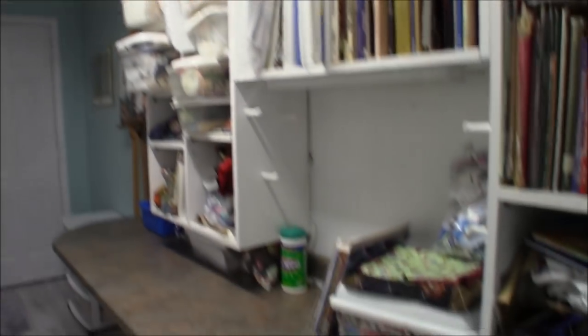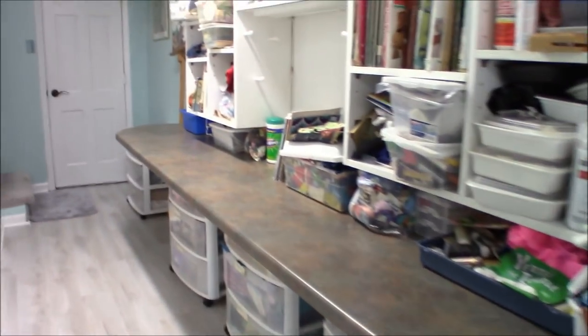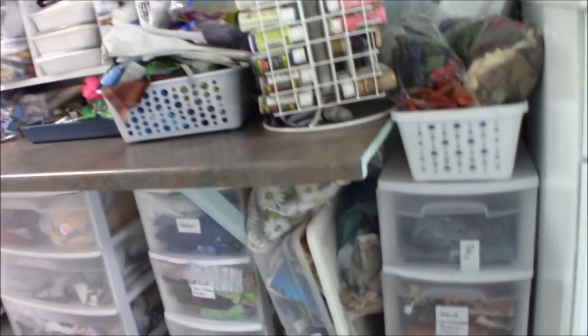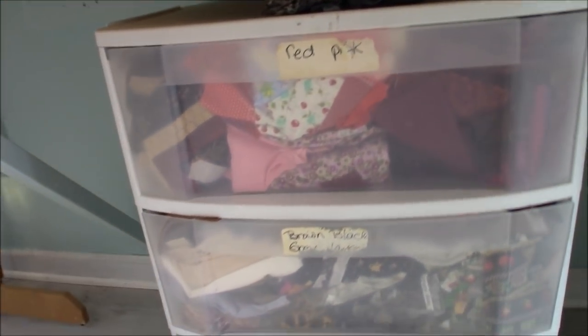This countertop came from building salvage — it had a crack so we got it super cheap. Mark built support for it using two-by-twos attached to the wall, and we love this counter as long as we don't let it become a junk catch-all. Under the counter I have lots of landscape fabric, and my smaller-piece fabric storage segregated by color in bins I can roll out to where I need them.